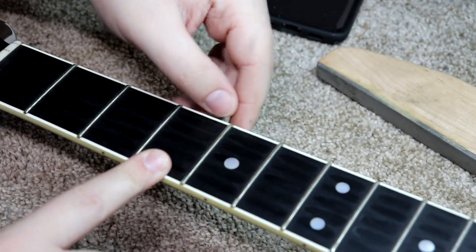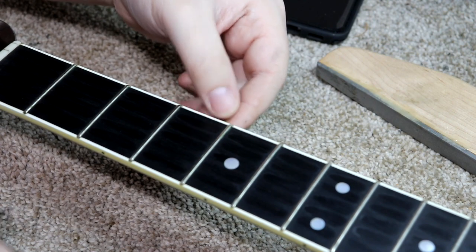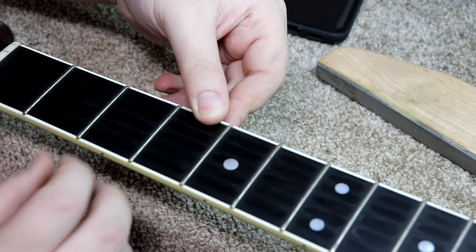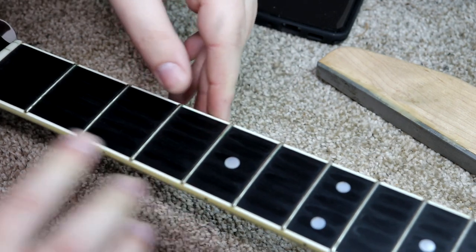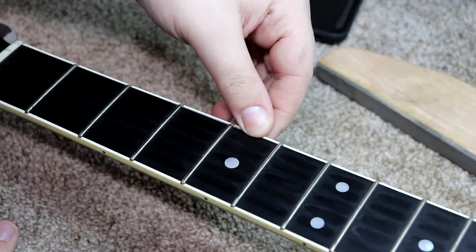Well, I've run into another spot where the binding is loose — on the fretboard this time. You can probably see it right there. It's also loose up by the first fret on the other side. So I'm going to get the glue back out and the binding tape back out and glue this down as well. This guitar has had no shortage of loose binding, that's for sure.